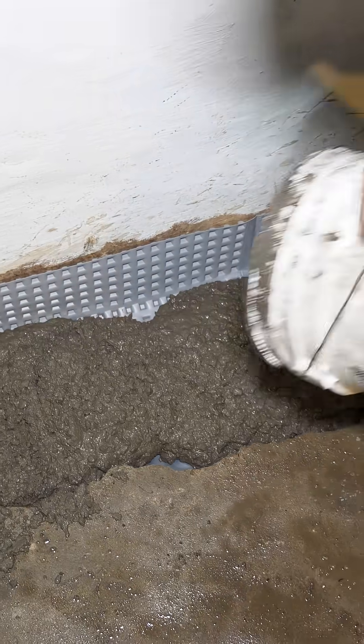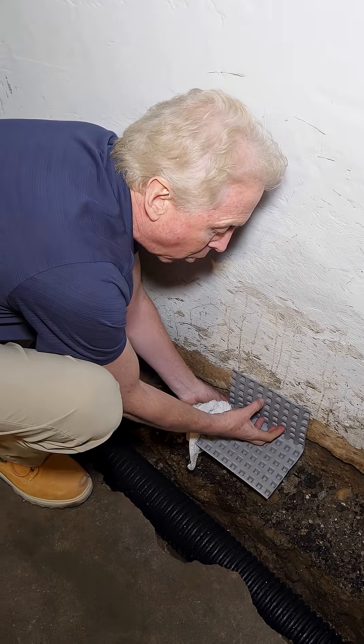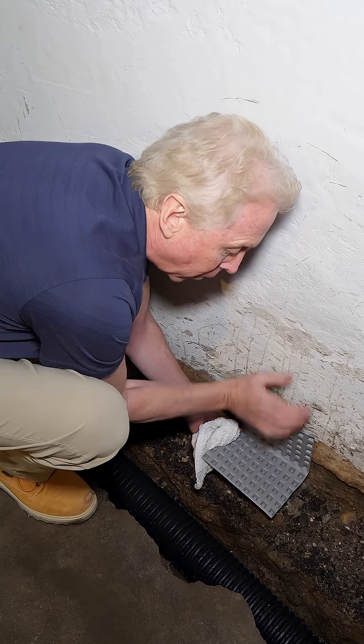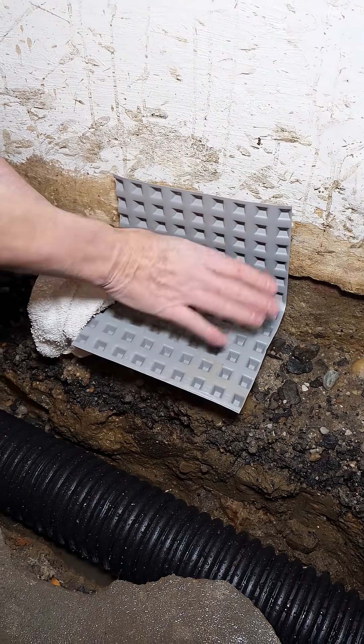This allows us, then, to re-pour the full thickness of the floor, and the concrete itself fills up all of these pockets, and then still gets right up against the wall, so you get good support holding the wall out. This allows us to pour back the full thickness of the floor, so it's code compliant.